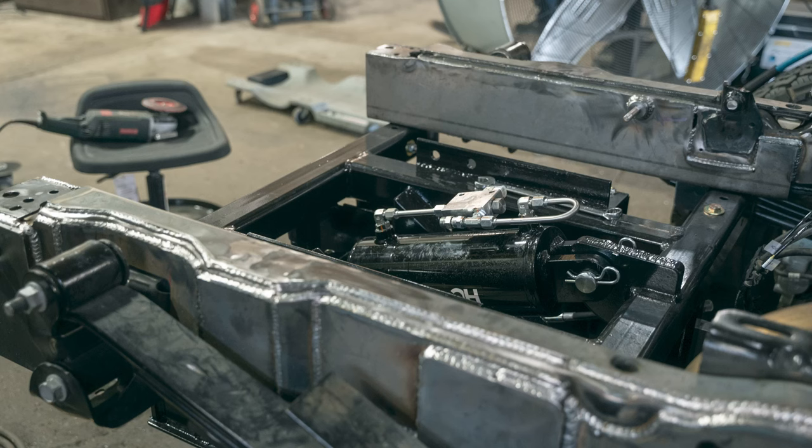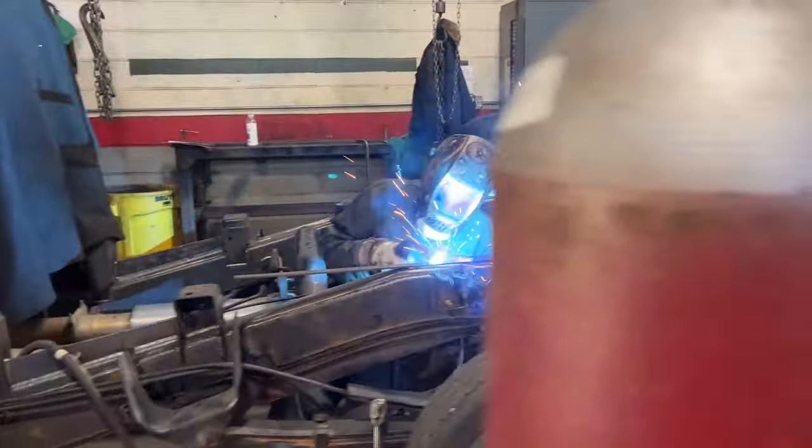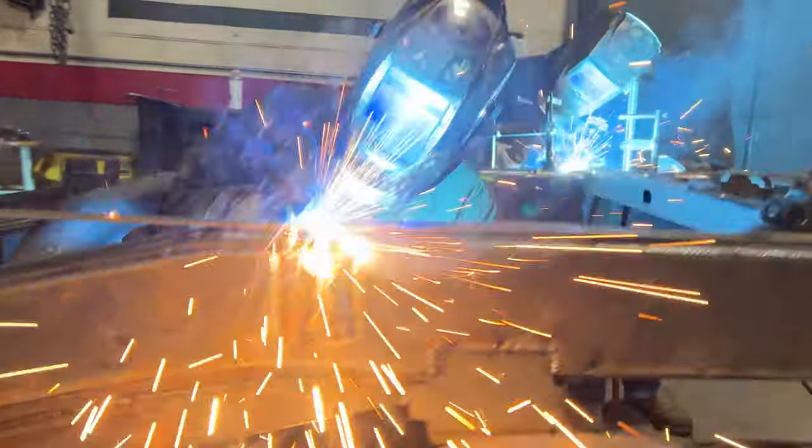This frame reinforcing is pretty beefy. Why do we need to reinforce the frame? Because these pickup trucks were never meant for this type of leverage, so the best thing we can do for our clients is to make sure that we do our due diligence to make sure that they don't have problems later. The main key to this is a lot of labor, elbow grease,